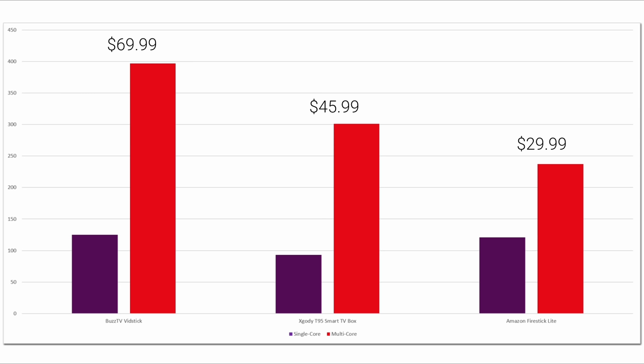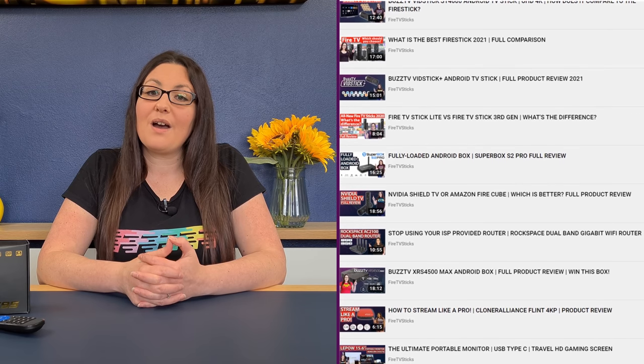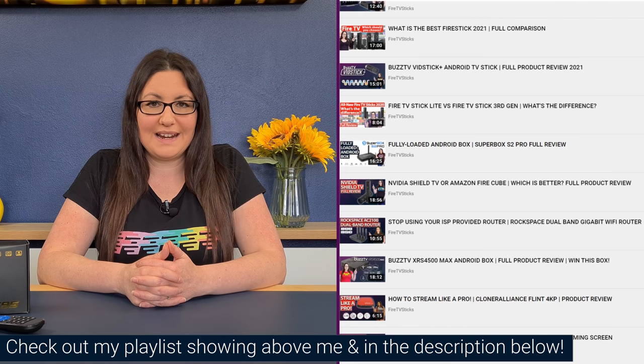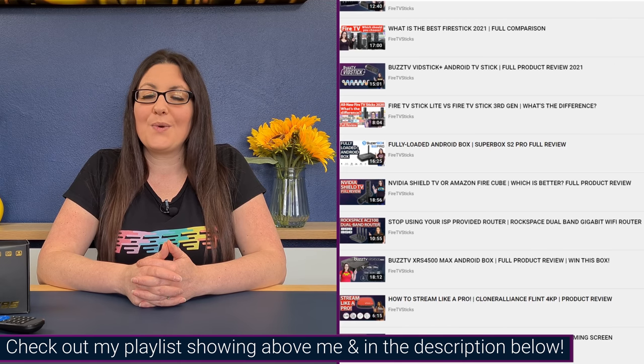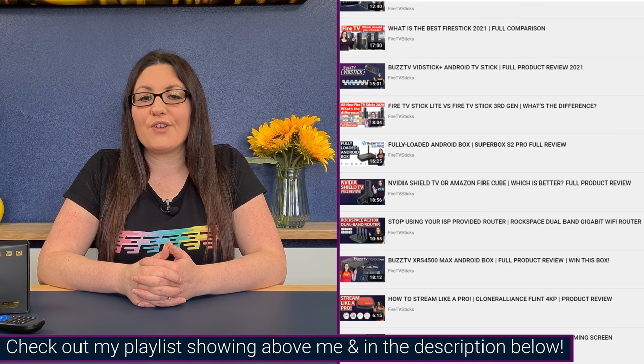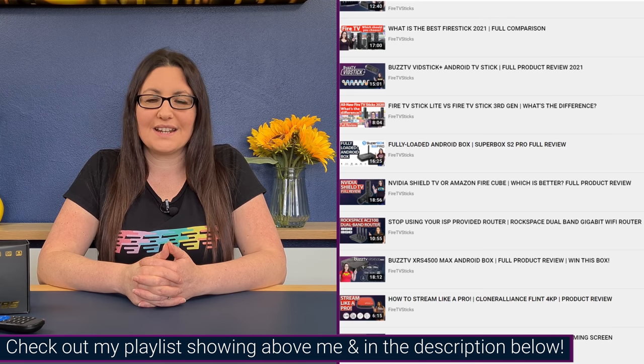Remember that performance shouldn't be the only point to take into consideration when buying a new device. We've already talked about size, storage, and connectivity, and all of these should also factor in. I do have more hardware reviews you can check out in my playlist shown above or in the description below, which also features full reviews of the Vidstick and the Firestick Lite.